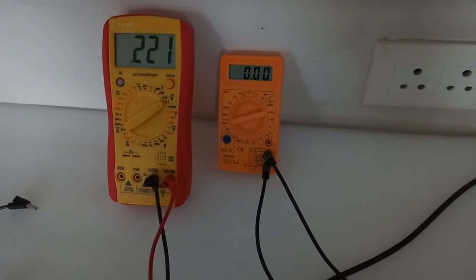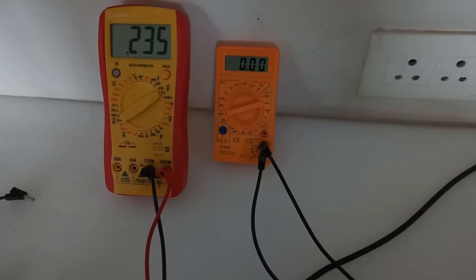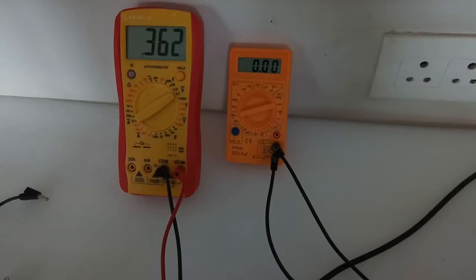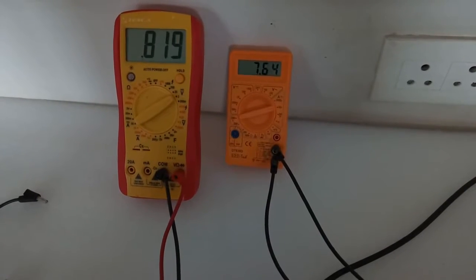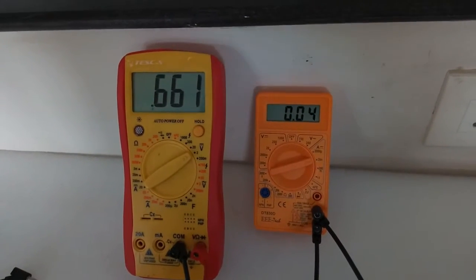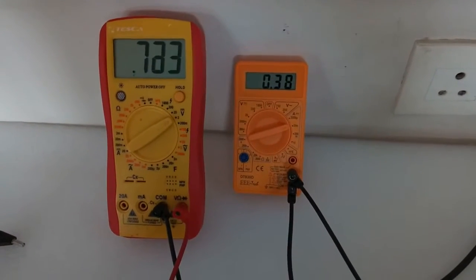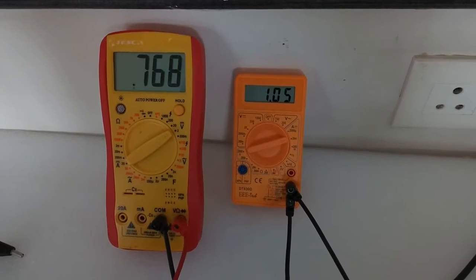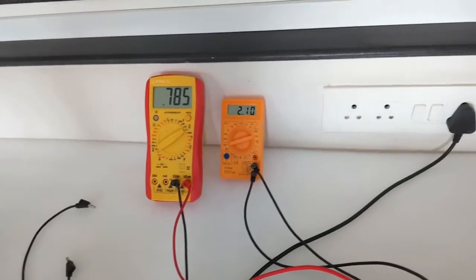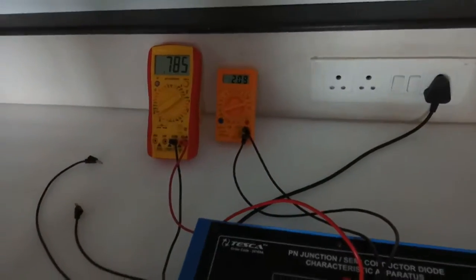Very slowly increase the voltage. At 0.2 volts there is no current flowing. As we keep increasing the voltage, a very small amount of current starts to flow. As we continue increasing, the forward current also increases, and then we can see it increasing very fast — this is the knee voltage of the Zener diode. This is the forward current flowing through the Zener diode.